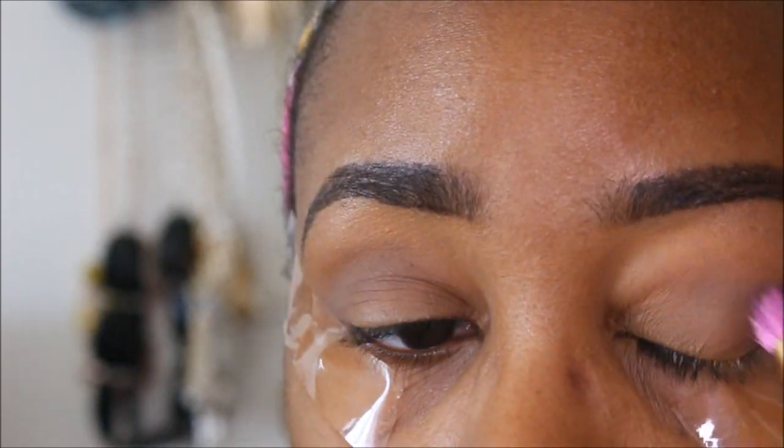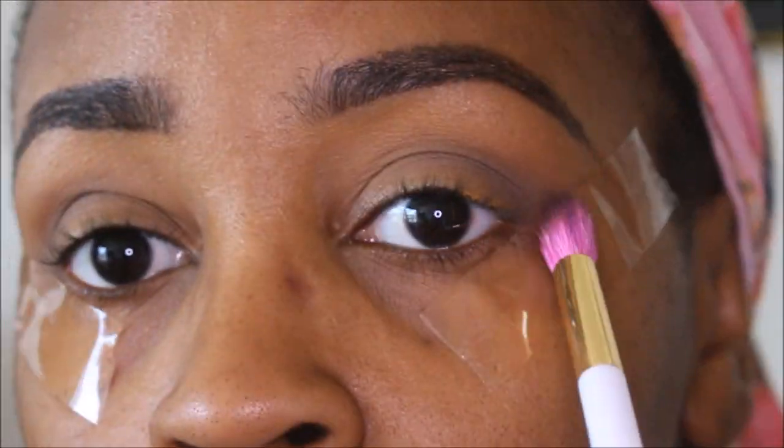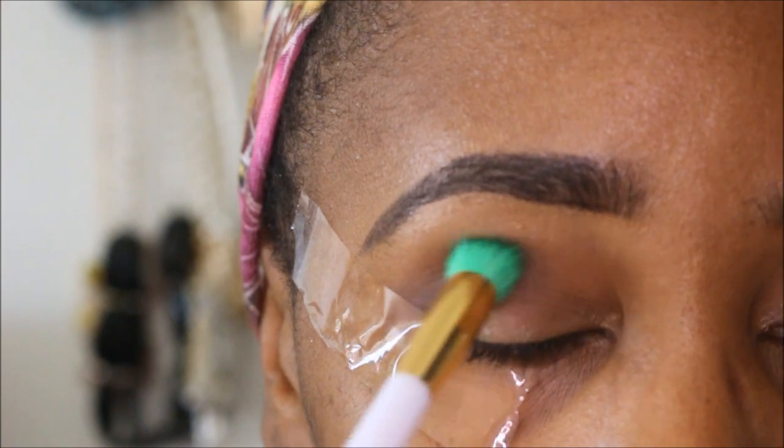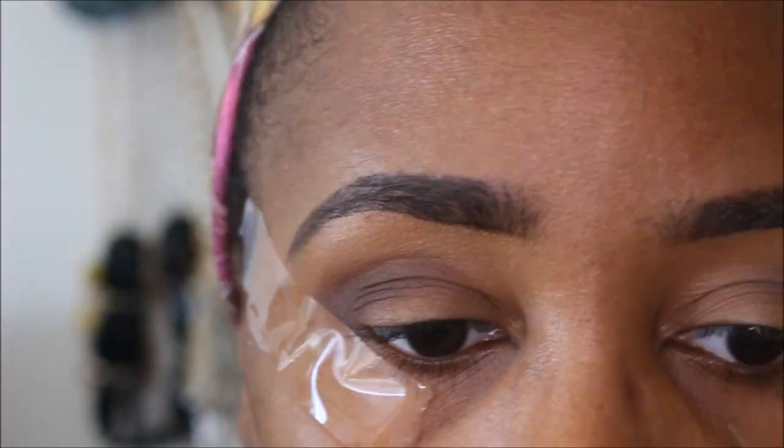I'm just trying my best to make sure I blend it out really good. Going in with the next color, that brown, and putting it right on top of that, focusing it just in the crease as well.